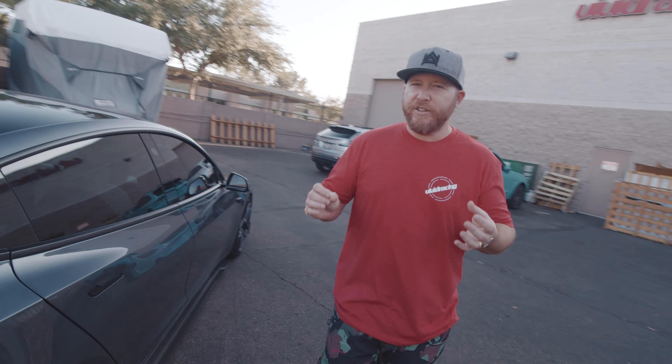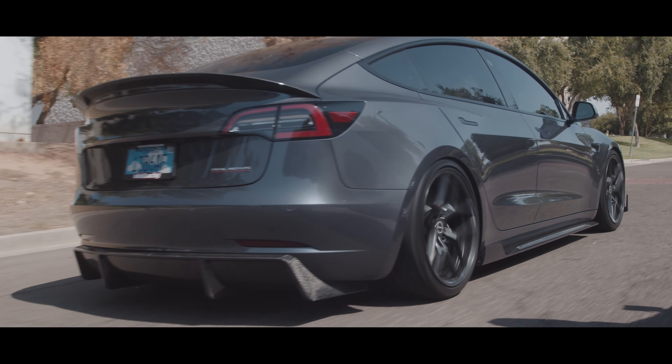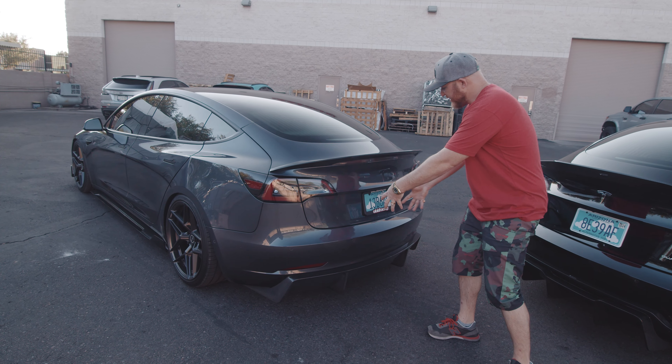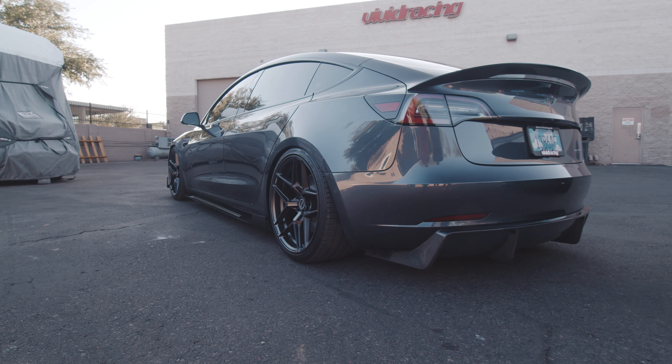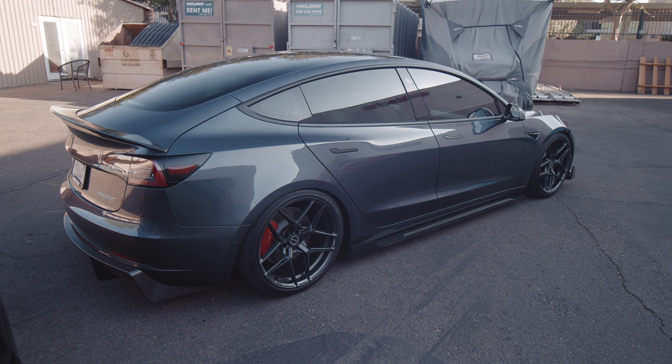One of the best elements is the diffuser. The diffusers always make a car look amazing. Our diffuser here, we've taken the four slats, extended them out, not only for some functionality, but to make the rear end look a lot wider than it is.